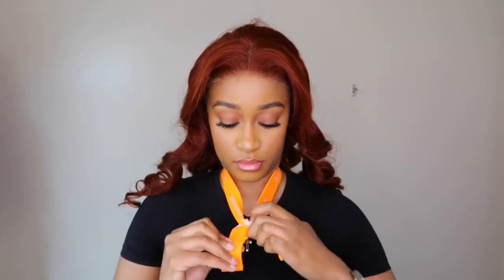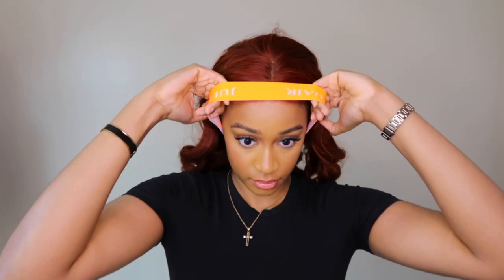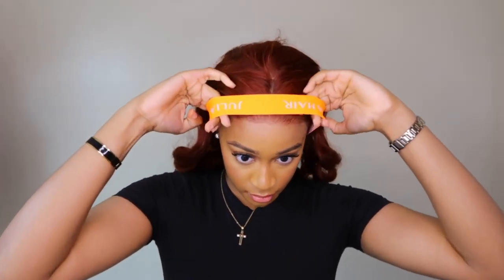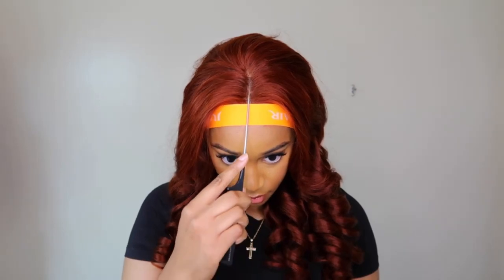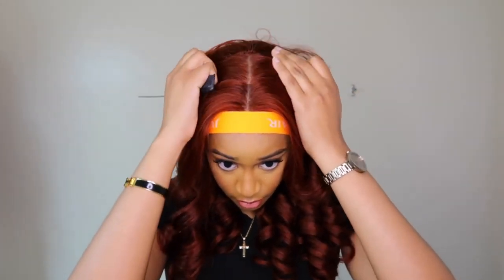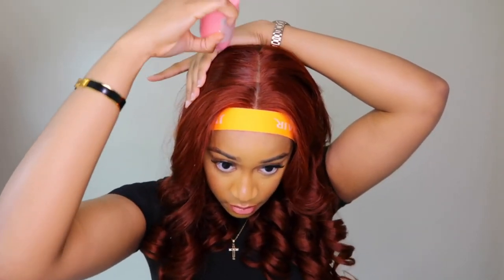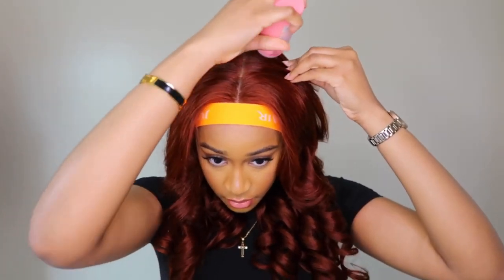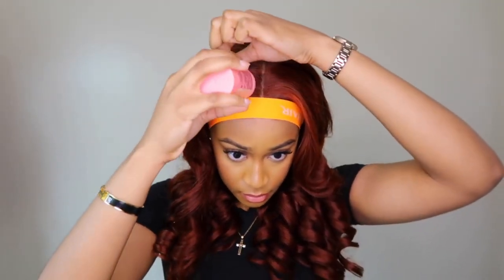You don't actually need to use spritz. Now the closure is a 7x5, which is kind of like a frontal but it's not a frontal. I personally like frontals but sometimes they can be very stressful. Having a wide closure is perfect because you get the illusion of a frontal without having to lay the sideburns, since the sides can lift and it takes so long to lay the entire frontal.